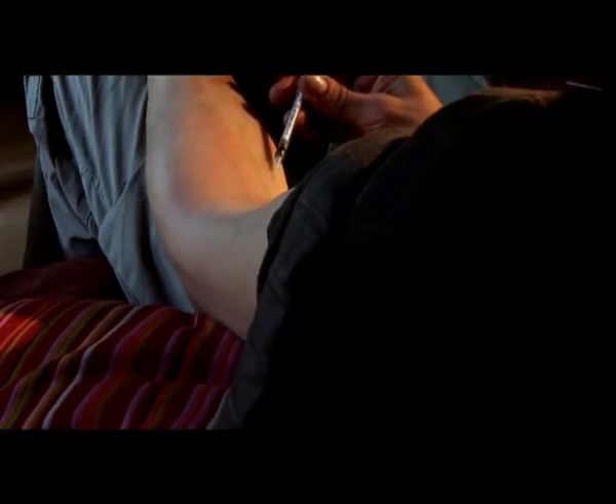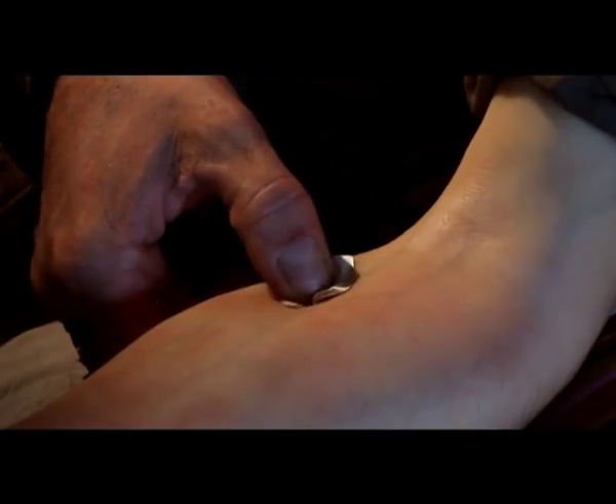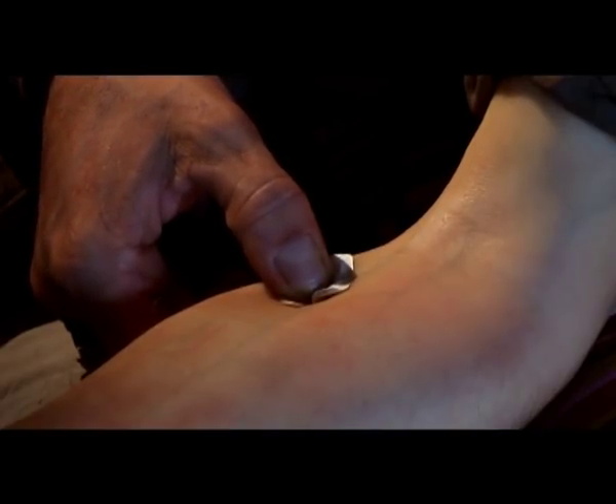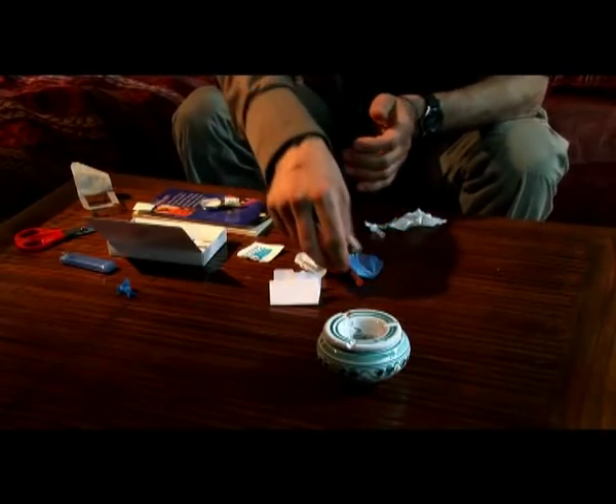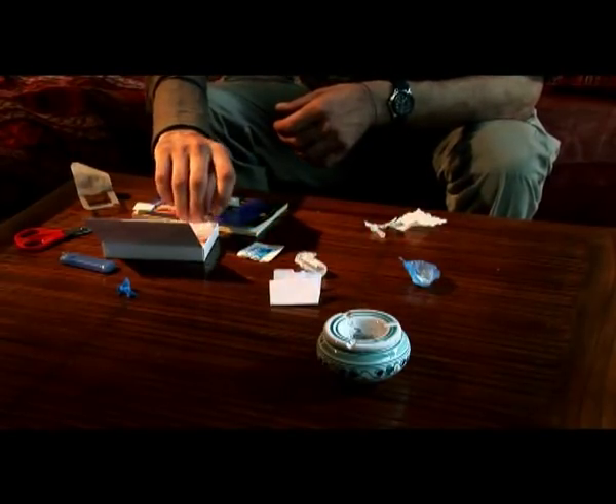Withdraw the needle slowly and carefully to prevent further damage. Use a cotton ball or dry swab to stop the bleeding. Dispose of your syringe carefully immediately after use.